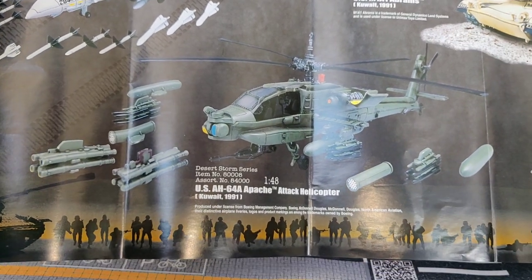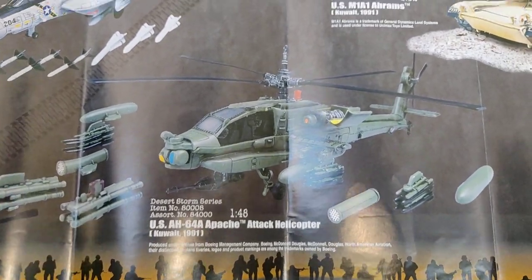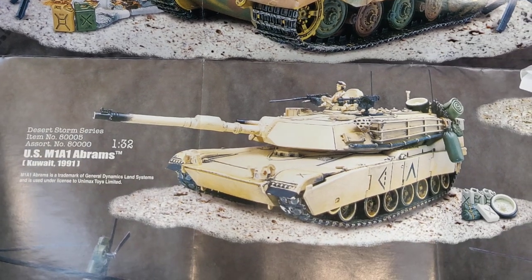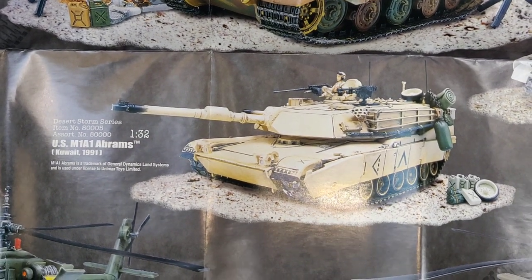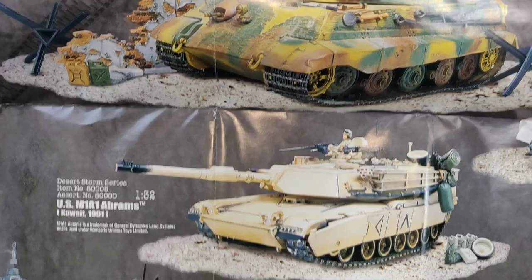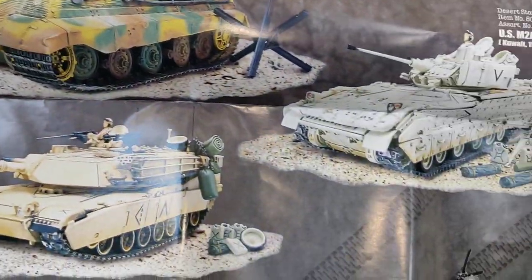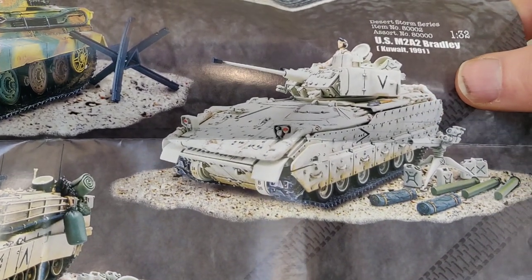I'm still looking for the F-14A Tomcat — a really cool casting from this brand in 1:72 scale, but it's very expensive on eBay. I have the Apache — not sure if it's from Kuwait, but I have one from this brand. I also have this tank, which is super cool, but there's another version that comes with a crazy cool diorama — it's very big. If I find it for a good price, I'll definitely buy it.